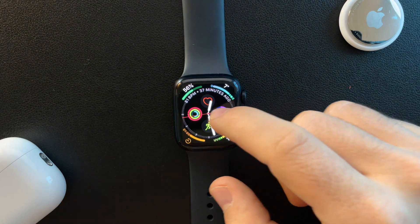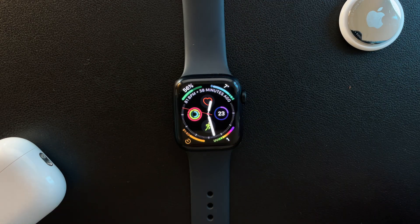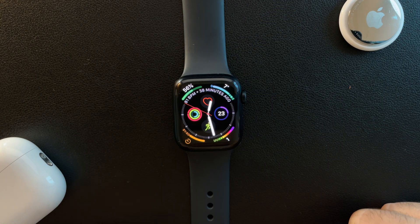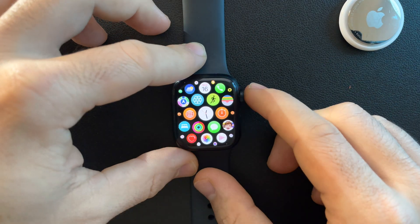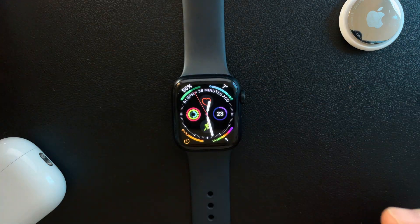Hello guys, in this video I'm going to show you how to turn on the focus mode on your Apple Watch. But first, please don't forget to subscribe to my channel, because at 10,000 subscribers I'm going to show you my whole YouTube revenue statistics and growth strategy on how to make money online.